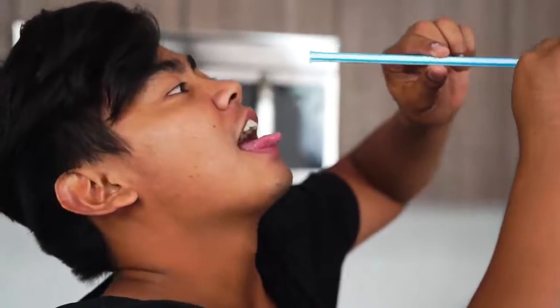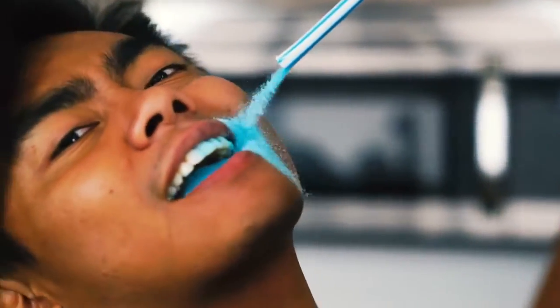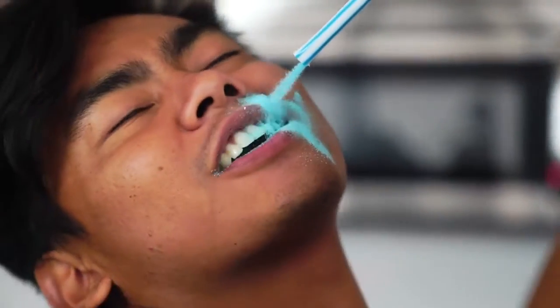We're gonna cut the top like this and check this out — this is my favorite part. You just pour it all into your mouth. It's so good.